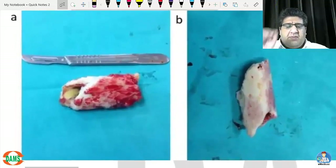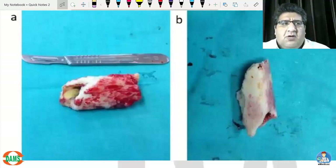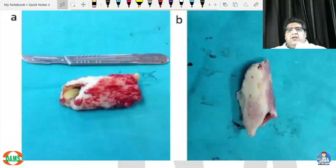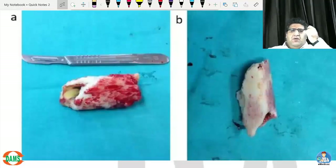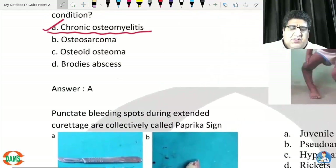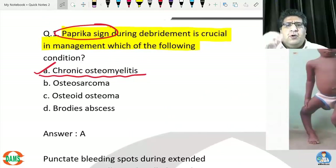At one point during drilling, you see certain punctured bleeding spots. When you drill a hole and see small blood oozing out — punctured bleeding spots — that means the underlying bone bed is now viable, healthy, and has blood supply. The benefit of the doubt for its survival should be given; it should not be removed. That is what is called the paprika sign — appearance of punctured bleeding spots during extended curettage and multiple drill holes in chronic osteomyelitis.